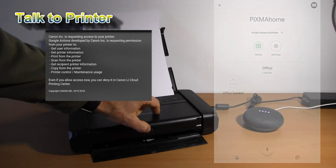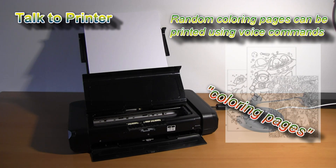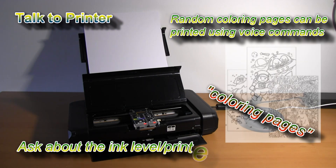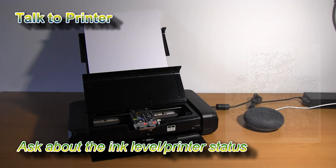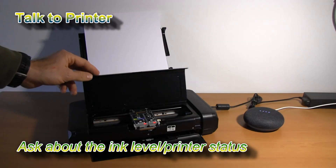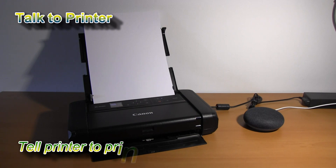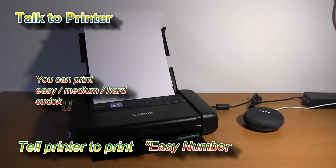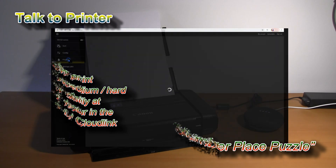Hey Google, talk to Canon printer. Welcome to Canon printer — I can print out coloring pages or number place puzzles from your printer. What would you like me to print? What is the status of my printer? The printer's cover is open, please close the cover. You still have enough ink of each color. Hey Google, talk to Canon printer and print an easy number place puzzle. Printing for you now.